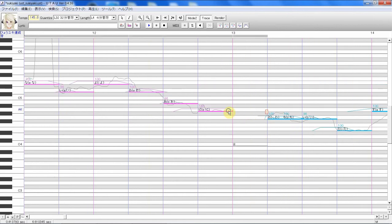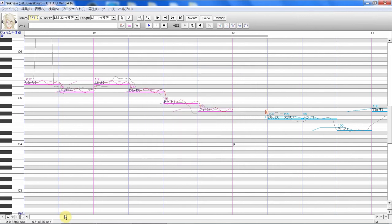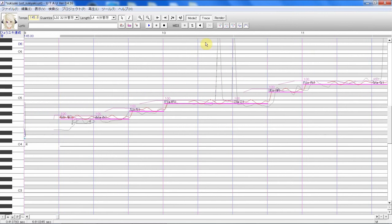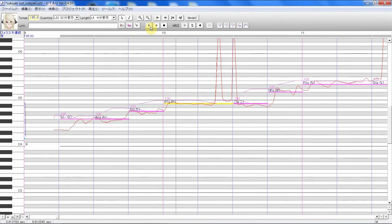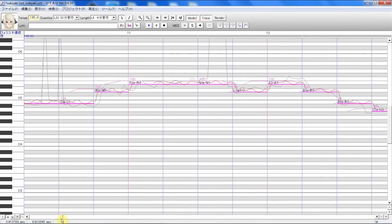What you'll want to do here is right-click, add some points to get started. You can always right-click and add more, and add some basic vibrato. Before we get started, I'll show you how bad the original was.